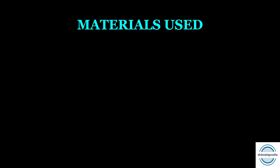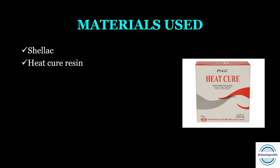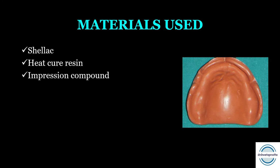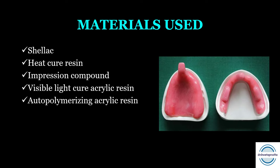Next, what are the materials used for making the special tray? First is shellac base plate. Second is heat cure resin — though it is less commonly used because of the full curing cycle required. Third is impression compound type 2 tray compound. Fourth is visible light cure acrylic resins and pattern resins. Fifth is auto-polymerizing acrylic resin — the most common material used. We also make special trays with cold cure resins in our clinics. You can remember these materials by the word SHIVA: S-H-I-V-A.